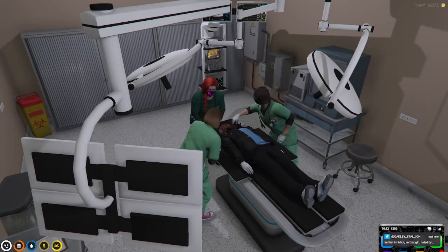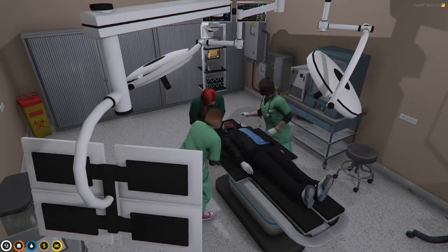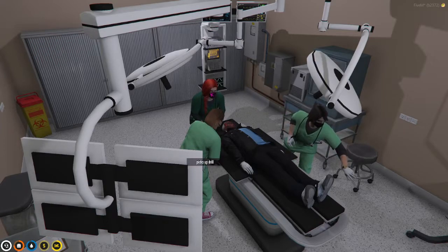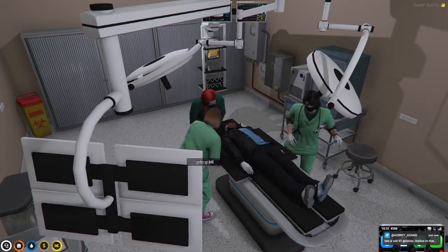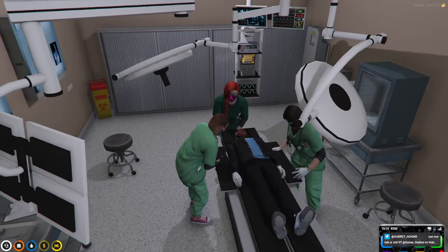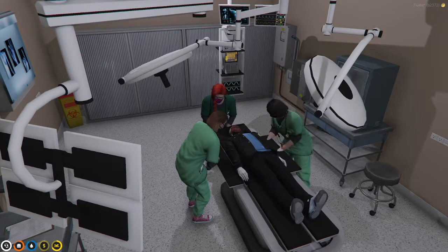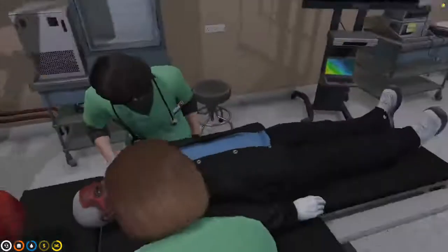So let me just cut that. All right — drill. We'll have Nancy keep the blood flowing in. Give him another unit of blood so you guys don't have to worry about that. All right, remove that piece of skull there. A little drill, drill.